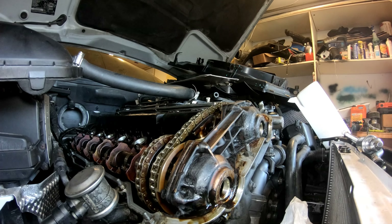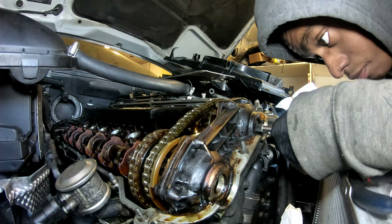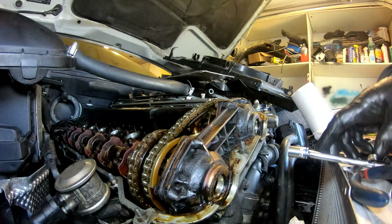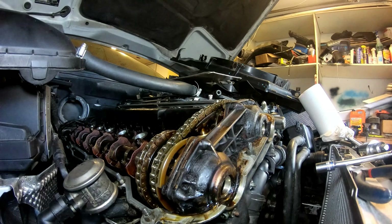Oh geez. Yo boys, new day today. We're gonna do something about this - this is just nasty. Let's get the valve cover off here. I'm gonna get some paper towels, try to wipe off all this sludge as much as I can. There's also plenty of sludge inside this area and all around. The valve cover we can actually wash with a pressure washer.